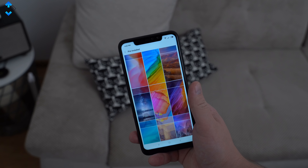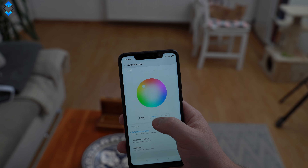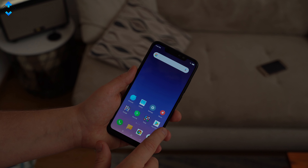I like changing themes, transition effects, wallpapers and so on. Overall, the Xiaomi Redmi Note 6 Pro is a very fast phone despite having a heavily customized skin. I've never had any lag or stutter while using the phone for quite a while.